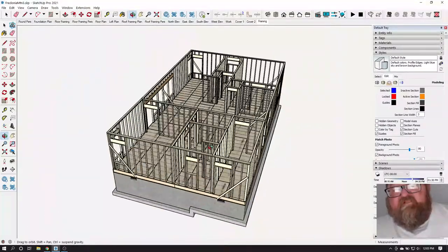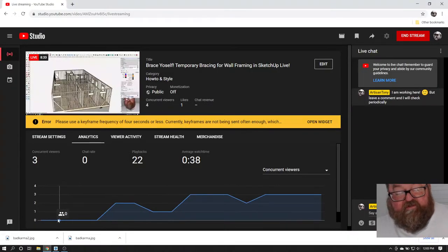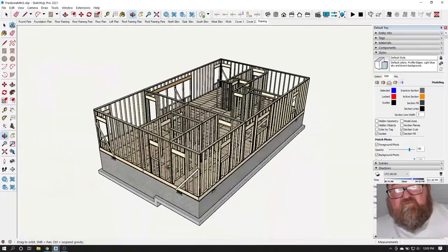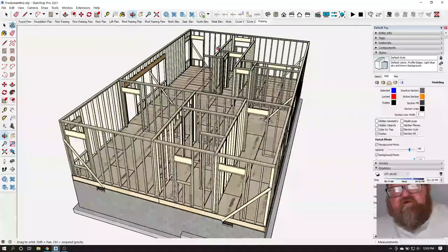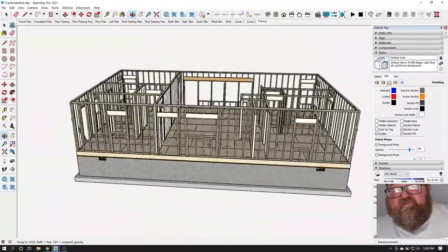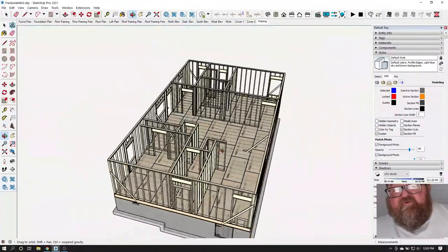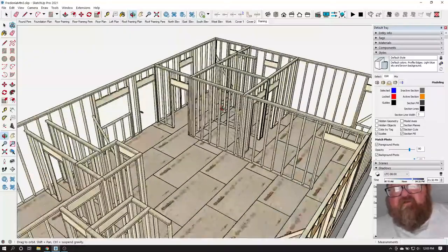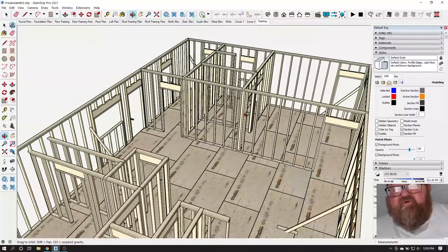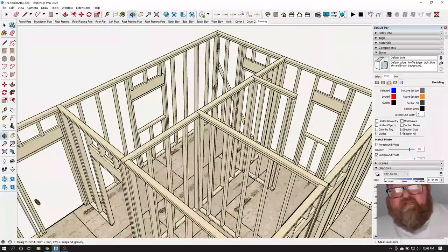That's what we're going to do next. Let's pretend we've got all of our walls up and these are the only braces we had to do while getting them up. Now we're going to start the process of plumbing and bracing the walls and straightening them.